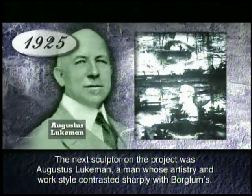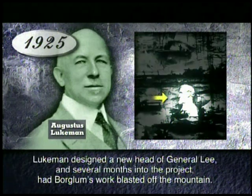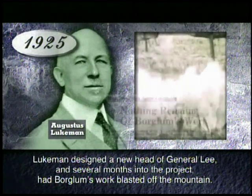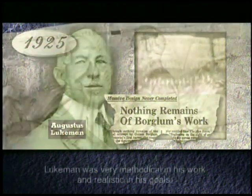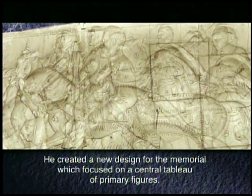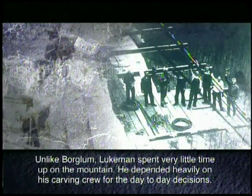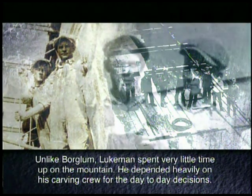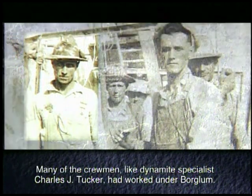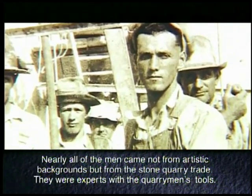The next sculptor on the project was Augustus Lueckmann, a man whose artistry and work style contrasted sharply with Borglum's. Lueckmann designed a new head of General Lee, and several months into the project had Borglum's work blasted off the mountain. Lueckmann was very methodical in his work and realistic in his goals. Unlike Borglum, he spent very little time up on the mountain, depending heavily on his carving crew for day-to-day decisions. Many of the crewmen, like dynamite specialist Charles J. Tucker, had worked under Borglum. Nearly all of the men came not from artistic backgrounds, but from the stone quarry trade — experts with the quarryman's tools.